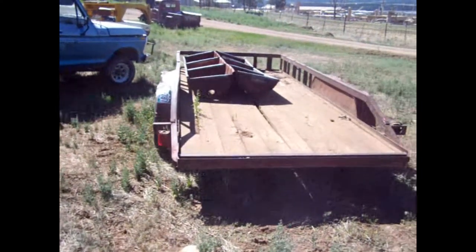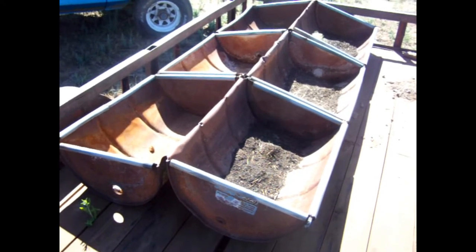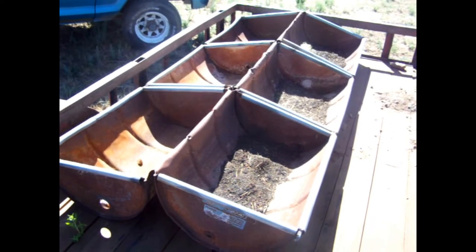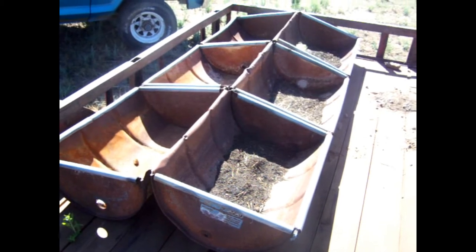And these probably won't work either. I think they've seen better days — they're all bent up, and they're a little bit big as far as getting some support. But we could make it work, just not for what we've got an idea for. I'll show you in a second.